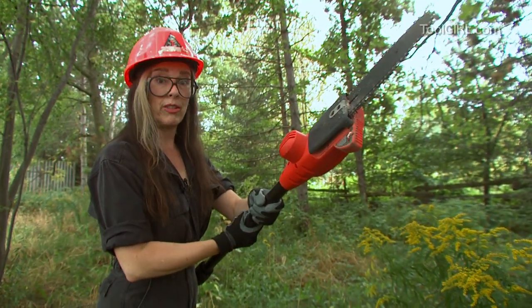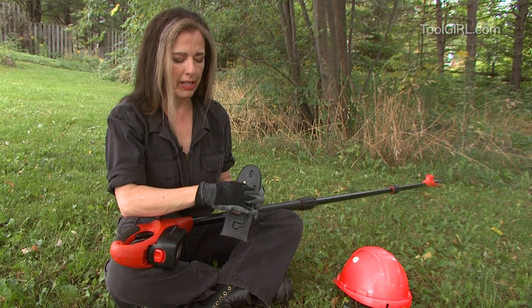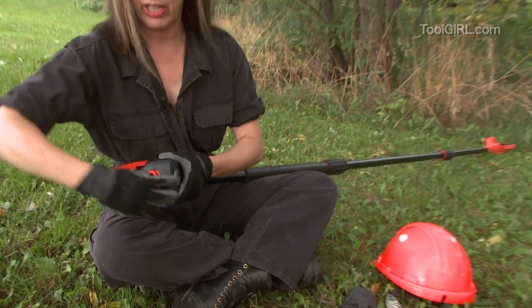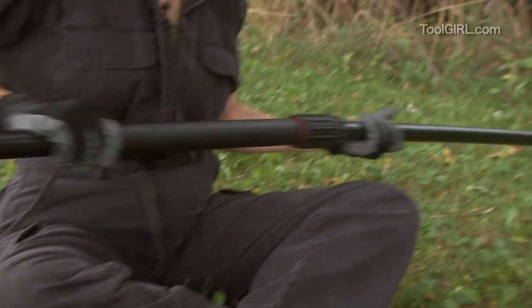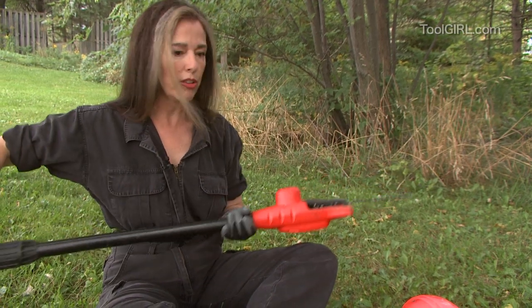One little maintenance tip — we're going to oil this puppy. What's really cool is they put a little oil bottle on an elastic strap attached right to the chain guard. First thing you want to do is take the battery off when you're going to be working on the chain — it just snaps off like this. And look at all the length on this baby. You can take the middle section out so it's a little more manageable if you don't need that length.